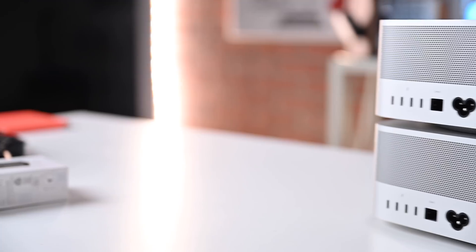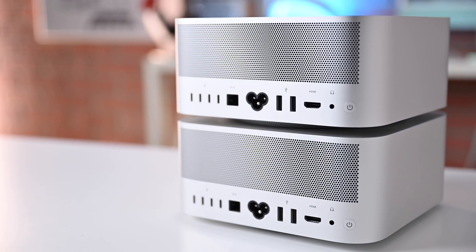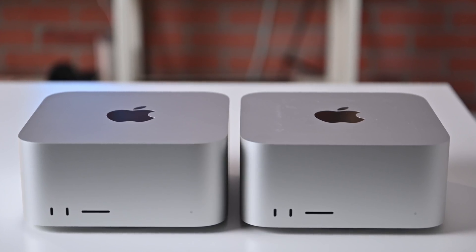Now let's move ahead and talk about some benchmarks on the new Mac Studio. In my testing, I used two base machines — a base M1 Max and a base M1 Ultra Mac Studio — and I ran through eight benchmarks, including multiple video export tests inside of Final Cut Pro.